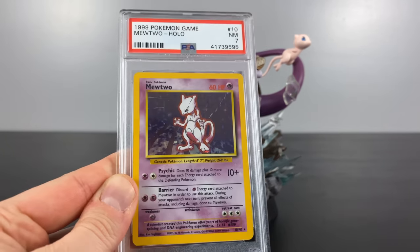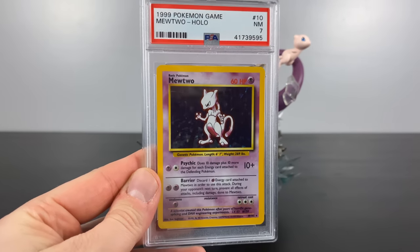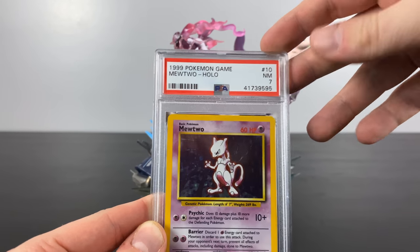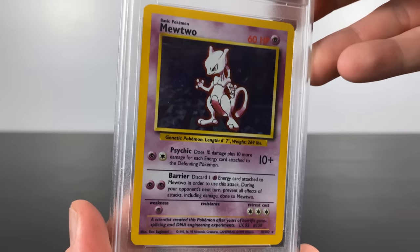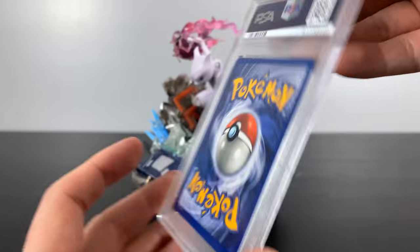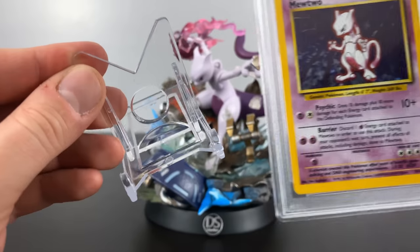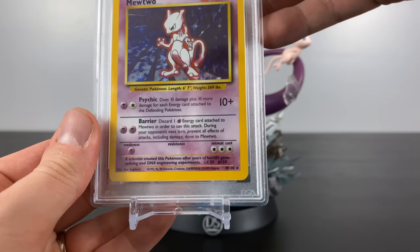Got to whip out my PSA Mewtwo card from the original base set. Now his grade is only a seven and it's a non-first edition, so he's not that expensive compared to some of the other ones out there — about 25 to 30 bucks if I recall — but I love having these in my collection. As seen in some of my other Pokemon videos, I do have these little stands that the cards sit in when I have them on display.